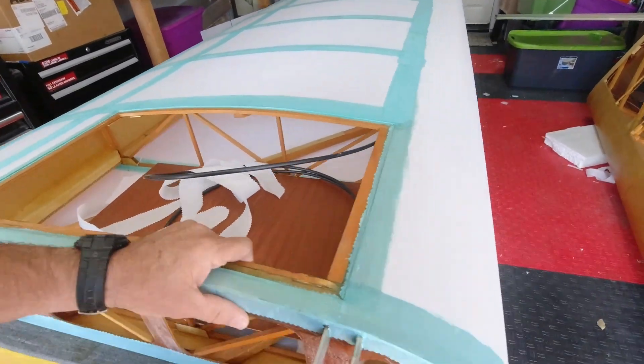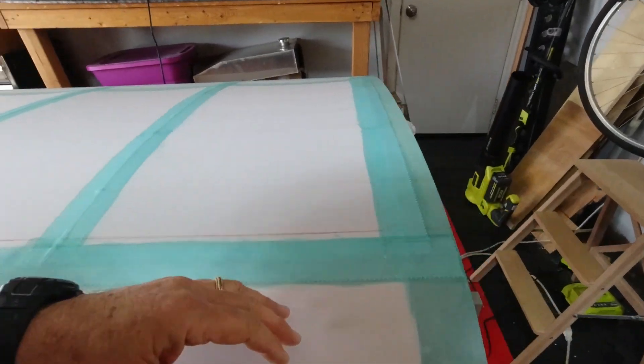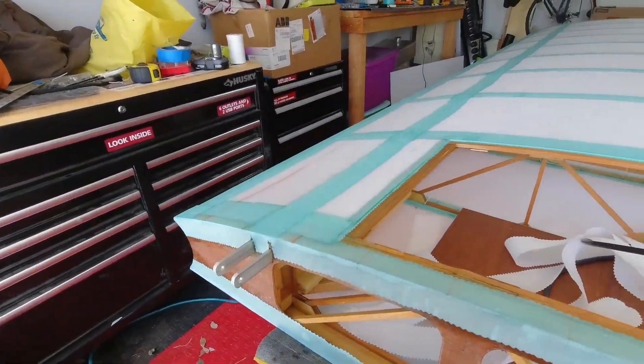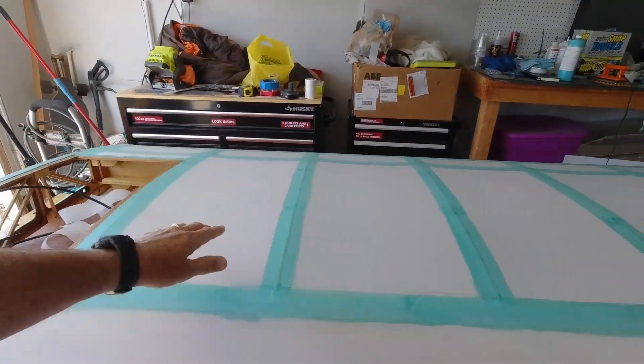I'm going to get that piece on and then move on to getting the fabric on the tip. I thought about not adding a second layer of fabric to the roots, but I think it'll be good to have that sealed completely with the fabric, so I will come in and do the root. I've got a piece of fabric on the lens here, so I'll do that one piece there.